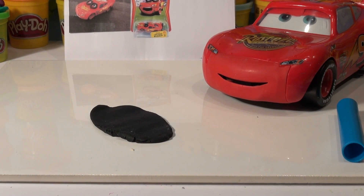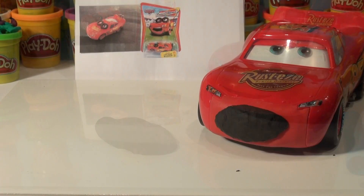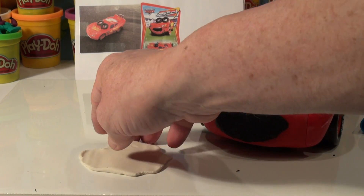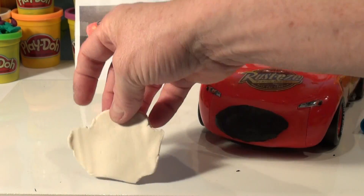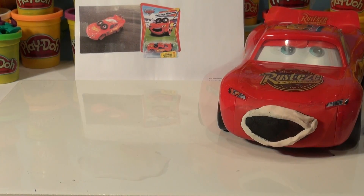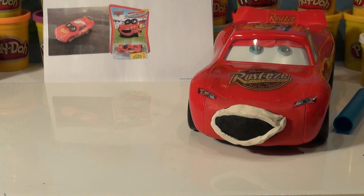Now let's cut it out to get that exact same shape that's on his face in the picture. That came out pretty good. Now I'm going to get some white and put it across here so it looks like his teeth. I took some white play-doh and rolled it flat, and now I'm going to cut it so it looks like his teeth with his mouth open. Looks like he's kind of scared!